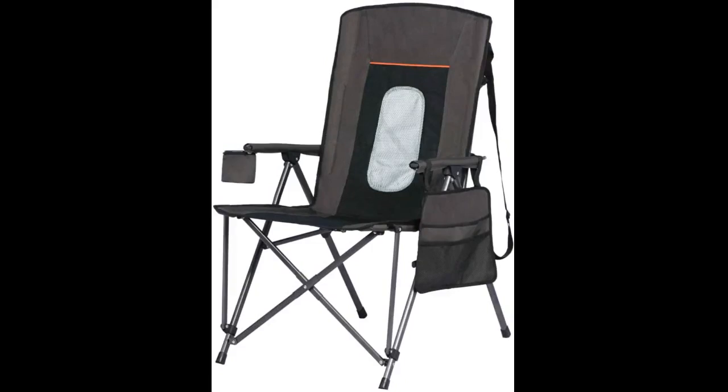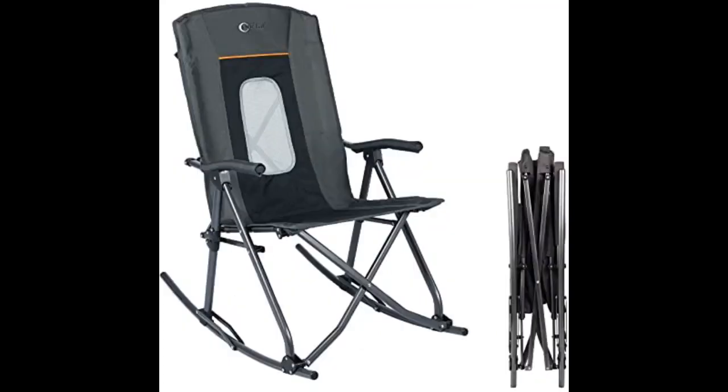Just received our two chairs and they're exactly as advertised. Solid, comfortable, fold and unfold easily, and rock pretty well. The bags that hold them are plenty big enough to get back in. Very happy with this purchase. 5 stars from us. Highly recommended.